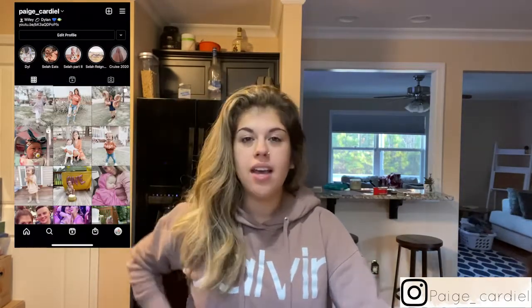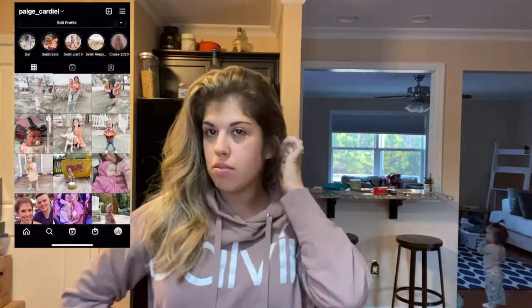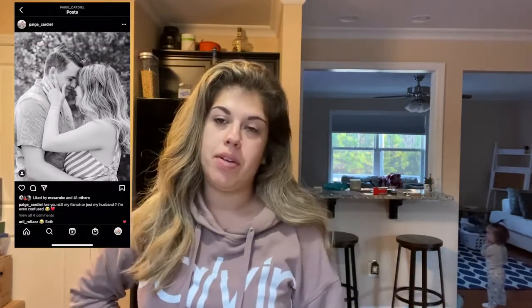Good morning everyone, welcome back to the vlog! Today we're just going to be doing a little around-the-house vlog. We're going to get some family Christmas pictures done this morning, and I'm going to make some chicken and dumplings in the crock pot. I'll show you guys that, and I'm also going to give you a little life update.